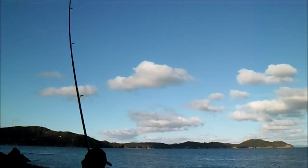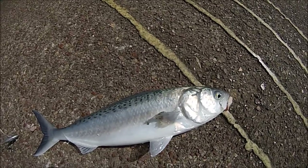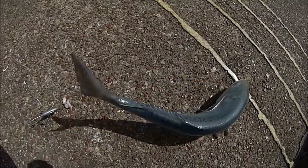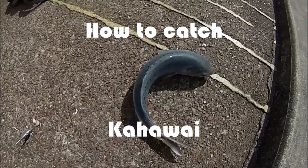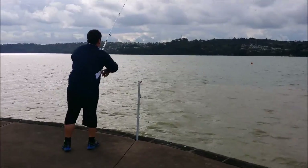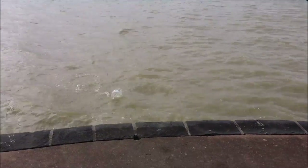Hello, and welcome again to another video of basic fishing. It has been a long time since I posted my second tutorial video, which is How to Catch Kawai, and it had received a lot of positive views. In the old video, I covered the basics on how to target Kawai through my personal experience. For today's video, I wanted to make an updated version of this tutorial and add some additional information as well as alternative methods on how to target these fish.